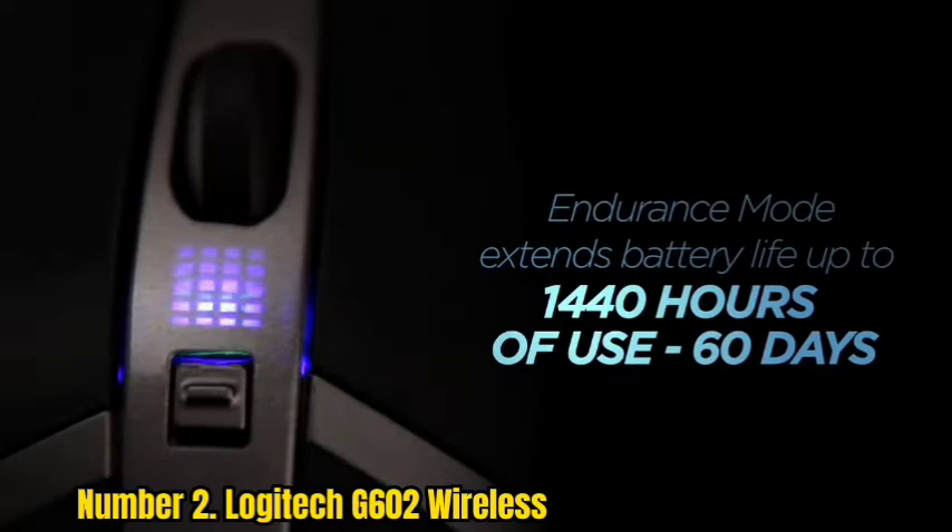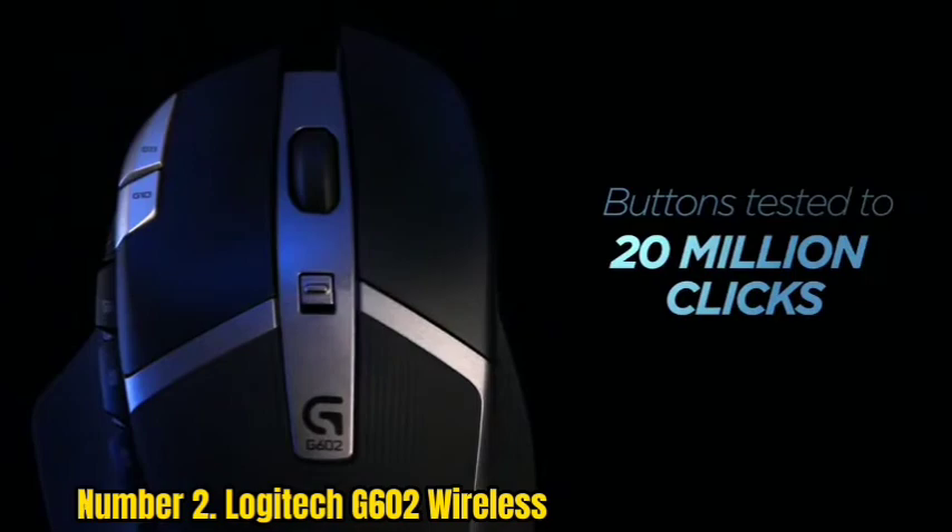A universal battery type should also be added to this list — users can stock up on backup or rechargeable batteries beforehand. All eleven buttons can be completely reconfigured according to your preferences and needs.